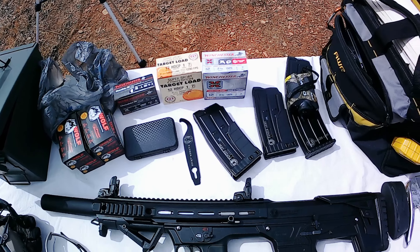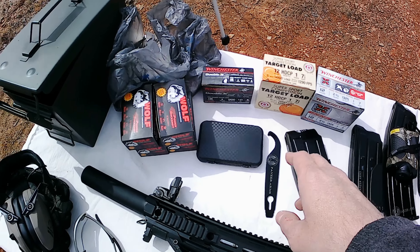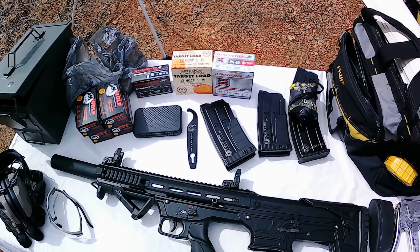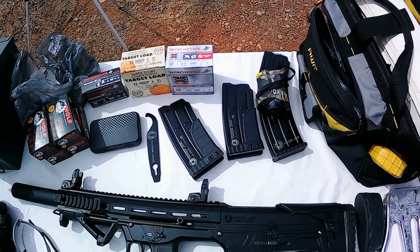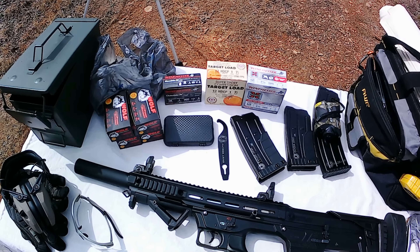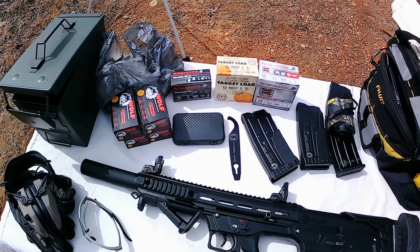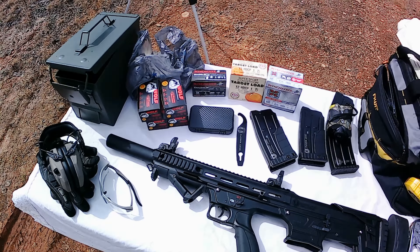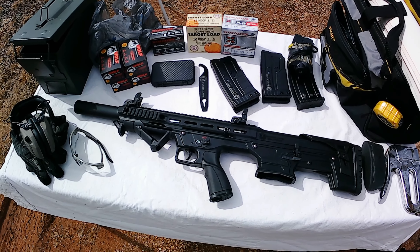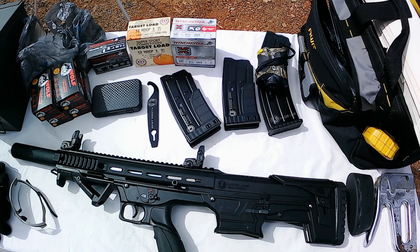Alright, let's get back to it. Panzer BP12 — we got us some magazines. We got the Wolf double-ought buck, we got some 1325 velocity number sevens, we got some 1300 three-inch loads, and then we got these 1290 target loads, seven-and-a-half shot. I got all three mags — two five-rounders and a ten-rounder full of double-ought buck. I'm going to run those first, then move through the other loads. Running all of these on the low-velocity piston — supposedly up to 1350 fps you're fine with it, so we should be good to go.